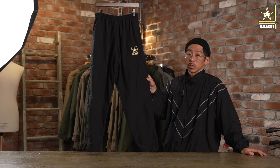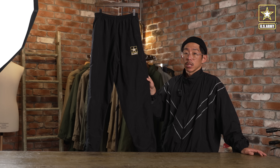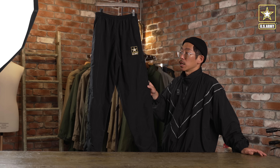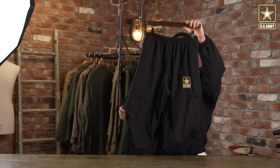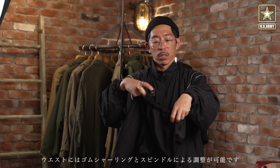米軍のAPFUトレーニングパンツになります。米軍のトレーニングユニフォームで最も有名なIPFU（インプローブドフィジカルフィットネスユニフォーム）から後期型にアップデートされた、APFU（アーミーフィジカルフィットネスユニフォーム）のパンツになります。IPFUがブラックのナイロンパンツであるのに対して、APFUには新たに刺繍が加わっております。